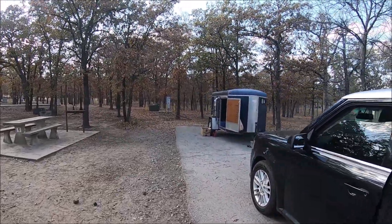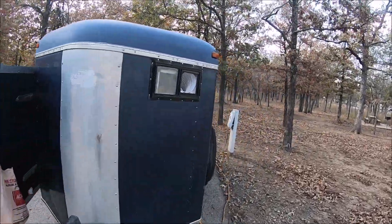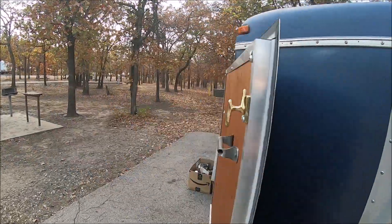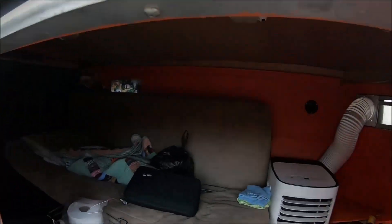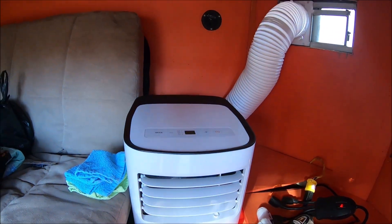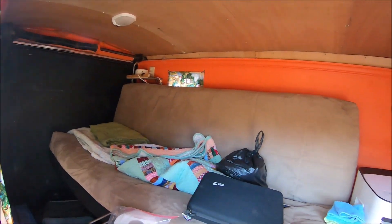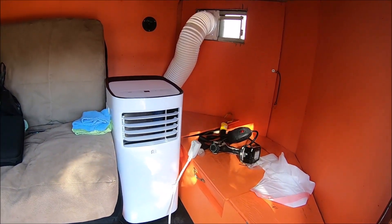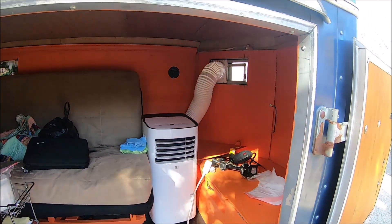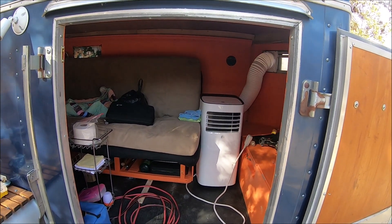Beautiful little spot here. We got the new improvements done on the camper — the window, and there is the exhaust for our air conditioner, which is what we use when we're in Oklahoma. Even though it's not bad outside right now, it fits perfectly. When you close this door there's no airflow in the camper so it gets pretty warm, especially with my insulation. Now we can actually camp year-round: in the summer we have the air conditioner, and we can pull it out and close the window when it gets really cool outside. It fits right in between there perfectly — that turned out really nice. We've got a remote control to it too.